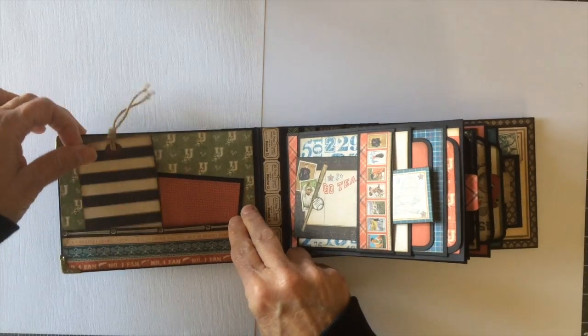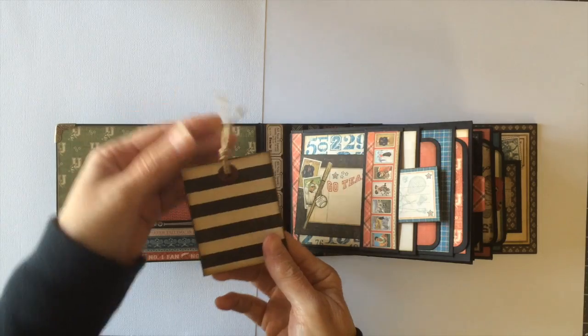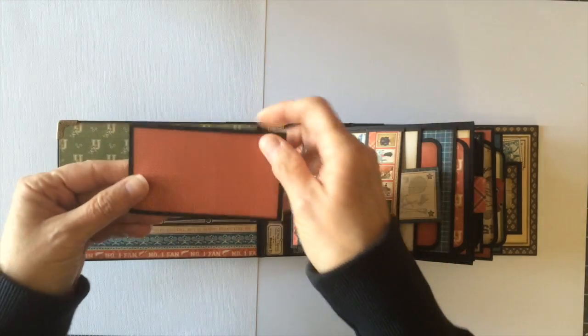I have another little tag here. I had a piece of the grunge paper left so I went ahead and glued that to the back of this tag and added some more twine, an extra large eyelet, and then I have another little photo mat here.